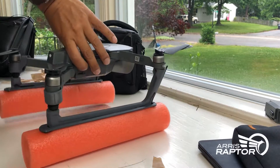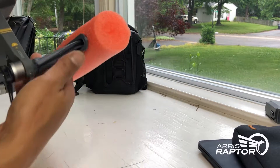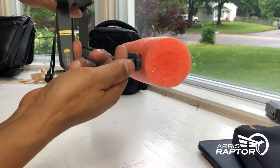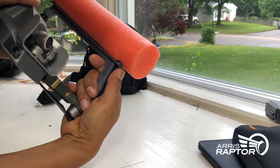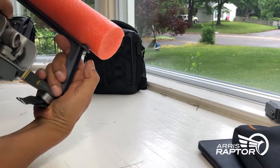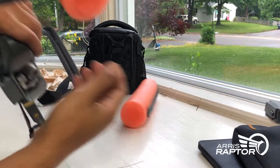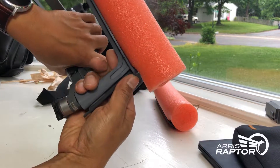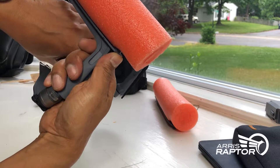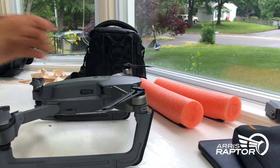On the other side, align the notch, press down, and it snaps into place. Now the drone is ready to land on water. To take the pontoon off, hold it and palm it this way, push your thumb out in this motion — just thumb push off — and it comes off. Same on the other side: hold it and push with your thumb up and angle it out.